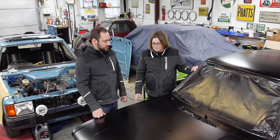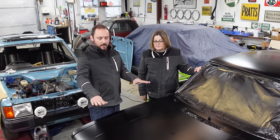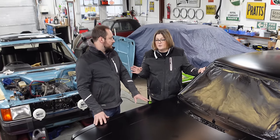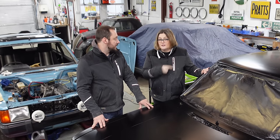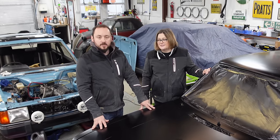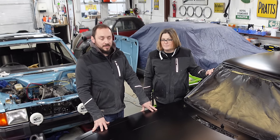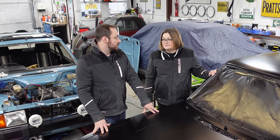So in this episode of the Talbot, we attempt to line up all the panels and get the panel gaps correct. After we finish that, we have a look to see what was under those bubbles on the roof — that's at the end of the episode. So stay tuned right to the end and you'll see what's underneath the paint on the roof, and what could be lurking. Let's keep going.